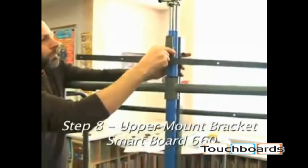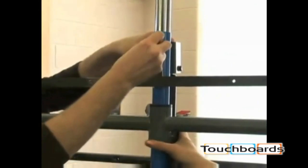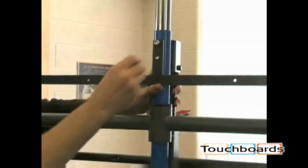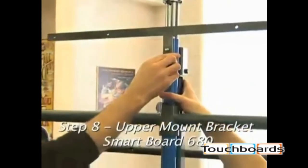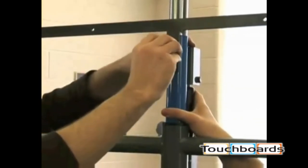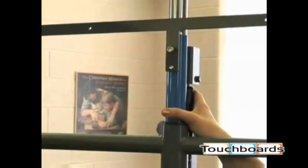If installing a 660 smart board, the upper mount bracket needs to be placed on the front of the frame with the small bar to the top. Install the bolts from back to front and do not over-tighten to prevent crushing the tubes. If installing a 680 smart board, the upper mount bracket needs to be placed on the front of the frame with the small bar to the bottom, forming a T. Install the bolts from back to front and do not over-tighten to prevent crushing the tubes.